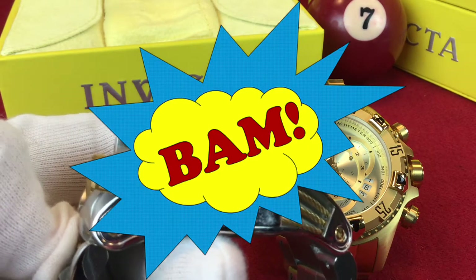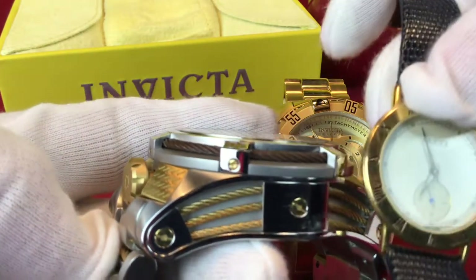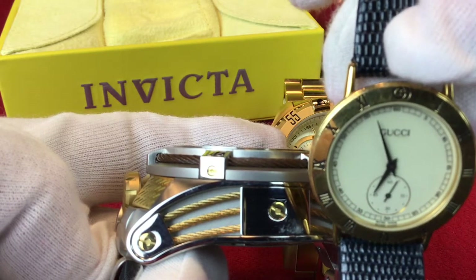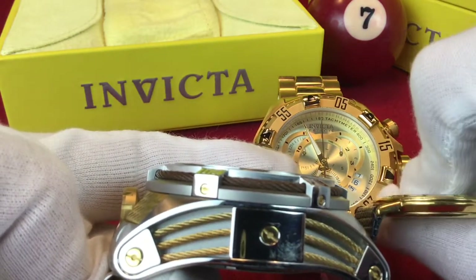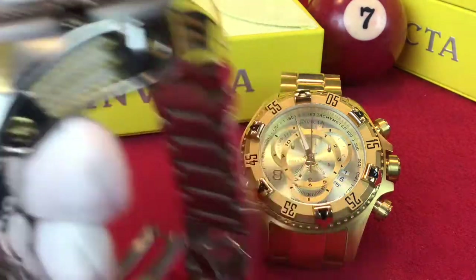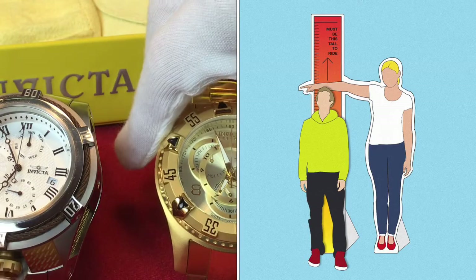I'm going to be using a few other watches just to give you some reference to how big these are. Let me grab my Gucci and show you something. The height of this watch is about more than half of the height of this Gucci, or rather the diameter of the Gucci. The heights are very radically different. The height on the Excursion is 16 millimeters — not as tall.